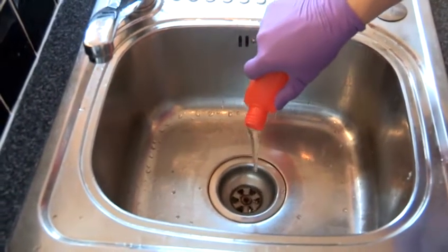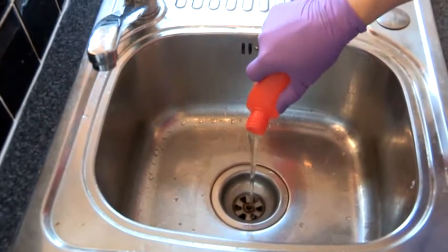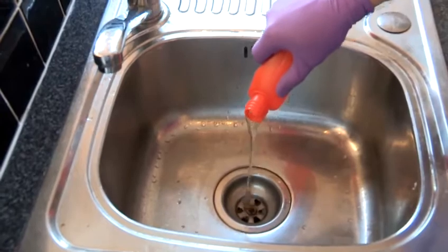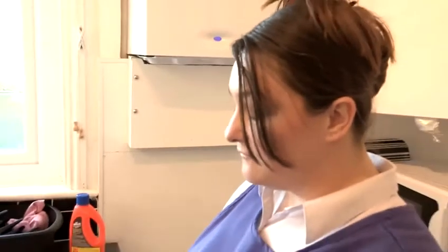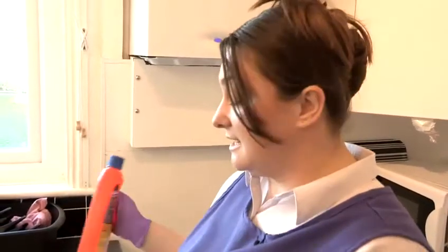You will need to leave your drain cleaner — on this bottle, you need to leave it for 15 minutes. It also states that if you've got a really badly clogged drain, you would need to leave it overnight.